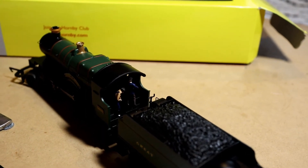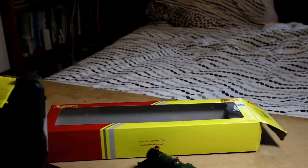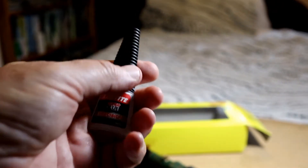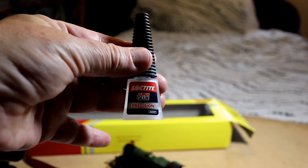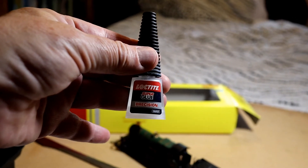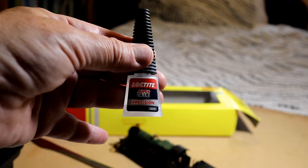The glue I've been using is called Loctite Precision Super Glue. It's pretty quick drying and very effective.